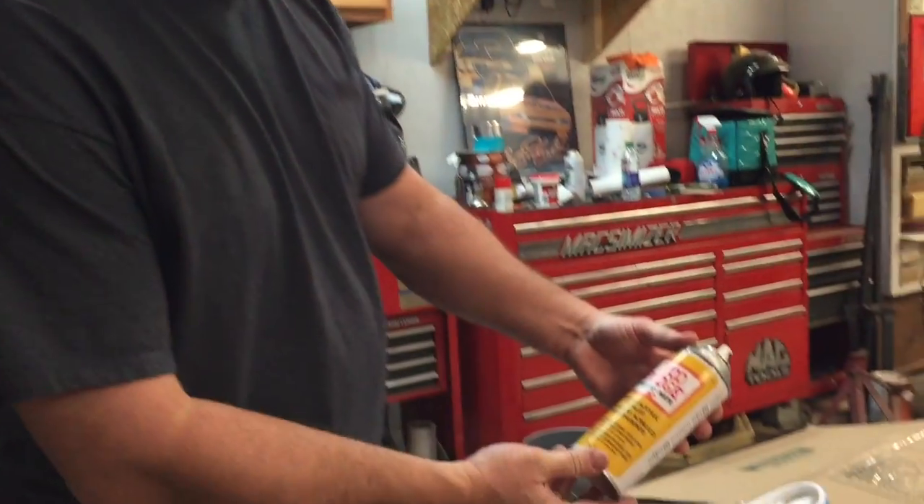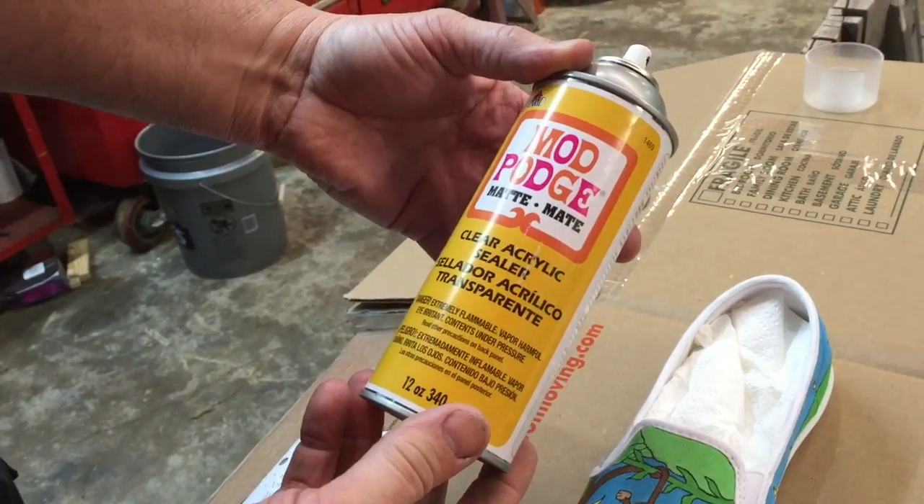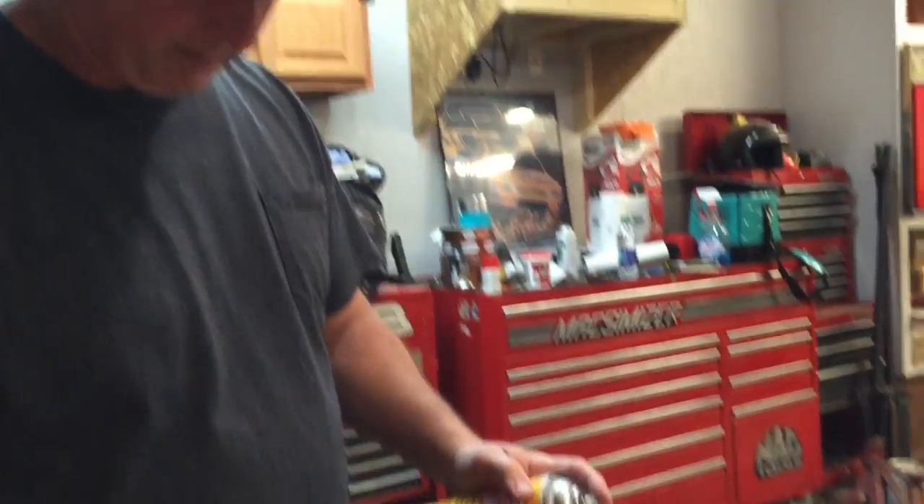Today we're gonna use this sealer. It's made by Mod Podge - it is a clear acrylic sealer and it's gonna have a matte finish. My daughter says the matte finish is the best finish for this, so that's what we're using today.